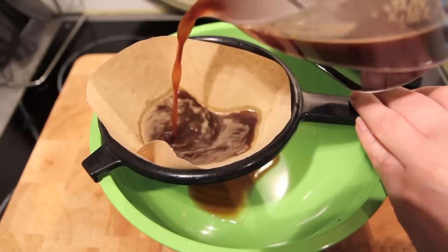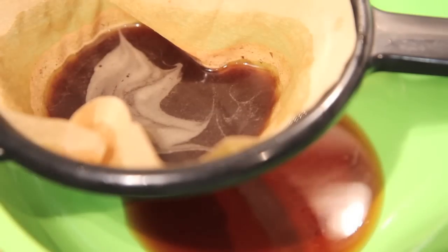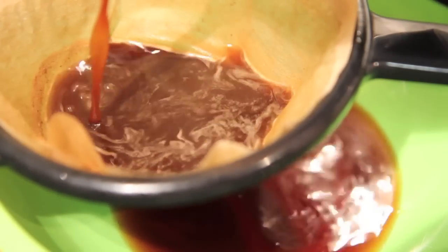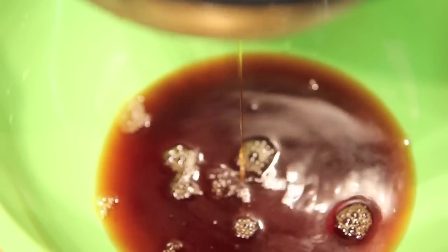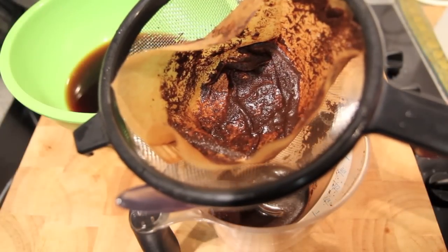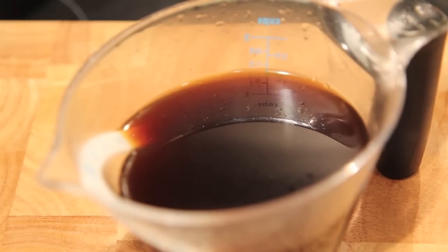Once out of the fridge we're going to strain it through a coffee filter, and if you need to just give it a little helping hand with a spoon. Once all our coffee has strained through, simply discard the sludge left over. And then we're left with our beautiful coffee mix.